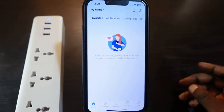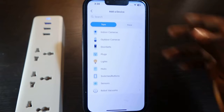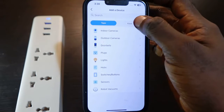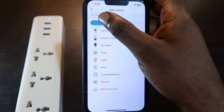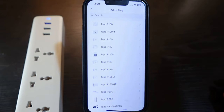Go back to the app and tap the plus icon, then tap 'Add Device.' Here you need to select your device category — make sure you select 'Plugs.' You can see options listed here, so select 'Plugs' and come over to select your device.